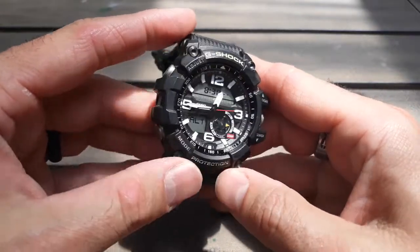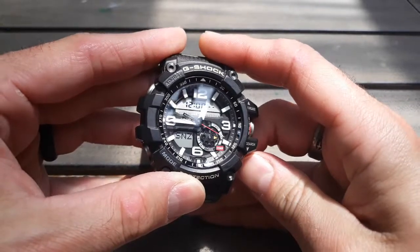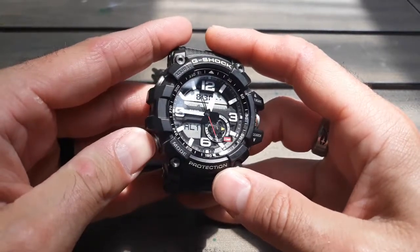And this is your alarm. You have five alarms — alarm one, two, three, four, five, which is a snooze alarm. And then your signal, which is your hourly beep. Lots of different alarms, which is cool.